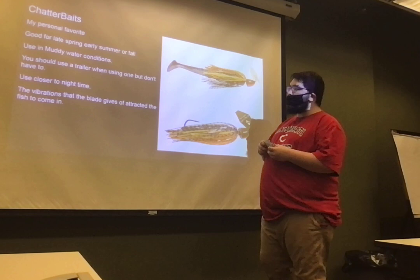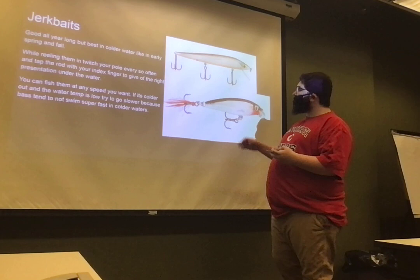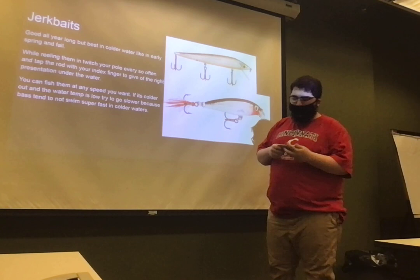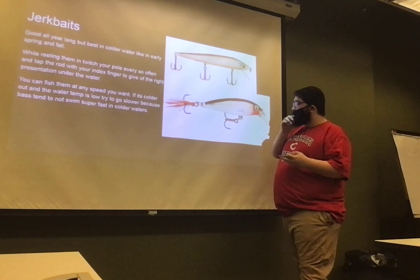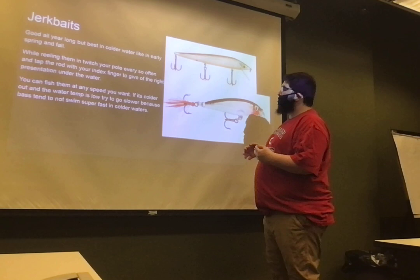And then we have jerkbaits. This is called a jerkbait. You can tell that it's a jerkbait based on the little — I call them little tongues — because it looks like a tongue. These are good all year long. I use them mostly in the summer, but they can work just about any time of the year. On bassmaster.com, David Brown said that in 2017, this was the best bait he used for one reason: when it's getting colder, he likes to fish them super slow and gets major results with it.